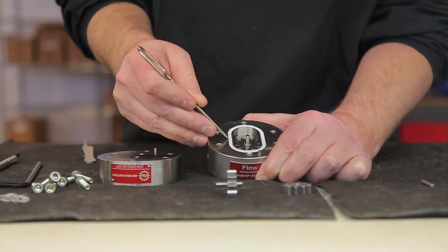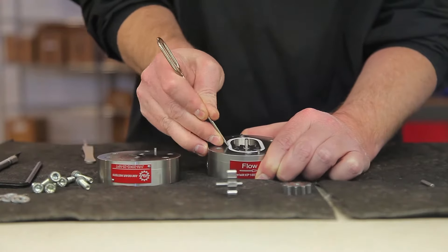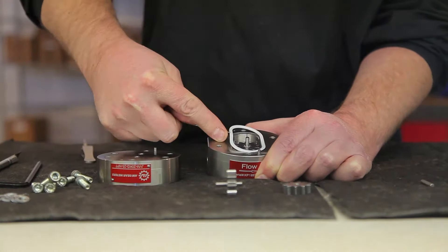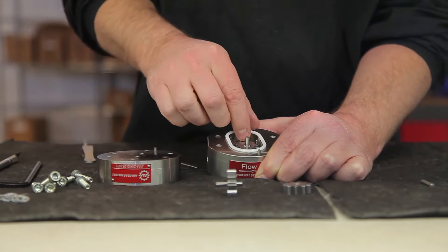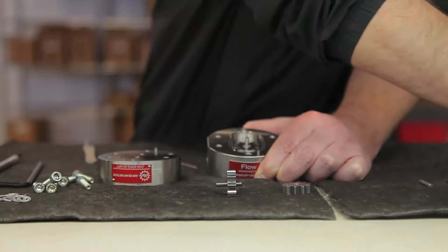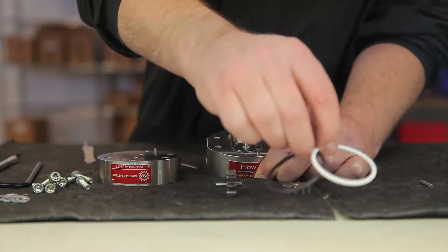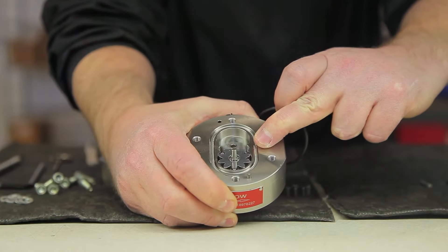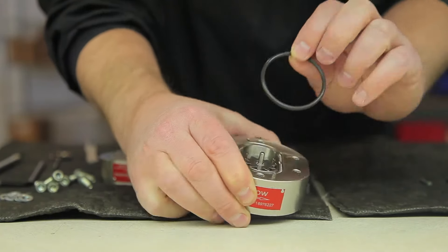To remove the O-ring, use a pick and slide it under the O-ring. Gently raise it up, careful to avoid damaging the O-ring groove, which could compromise the seal. Remove and discard the old O-ring. Remember to make sure you choose the proper O-ring for your application. Set the O-ring inside the O-ring groove and press down to set it in place.